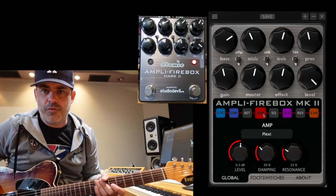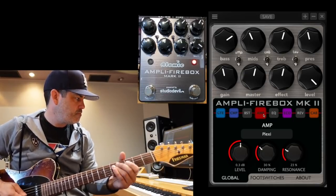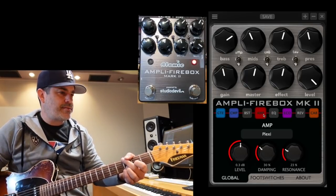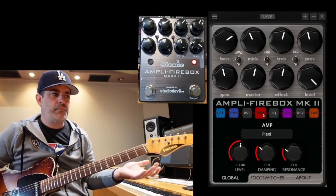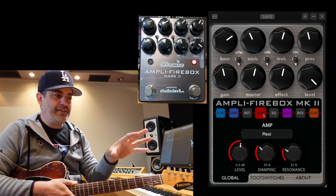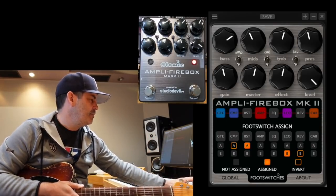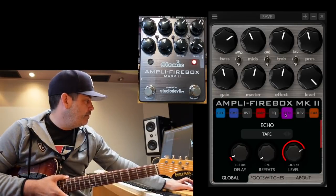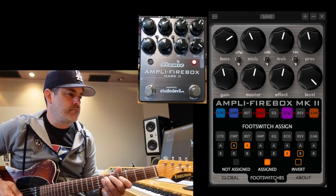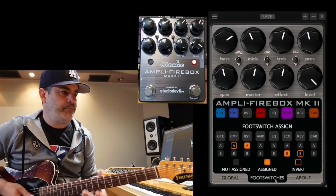This is the patch I made for the lead — more of the lead stuff. That's a lovely sound. Let me show you one of the coolest things about this: assigning the foot switches. I think it's very easily laid out and makes everything really simple and fun to use. I've got a slap tape echo going — a pretty short one.